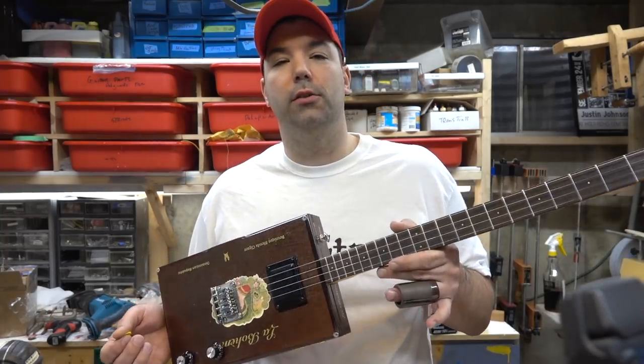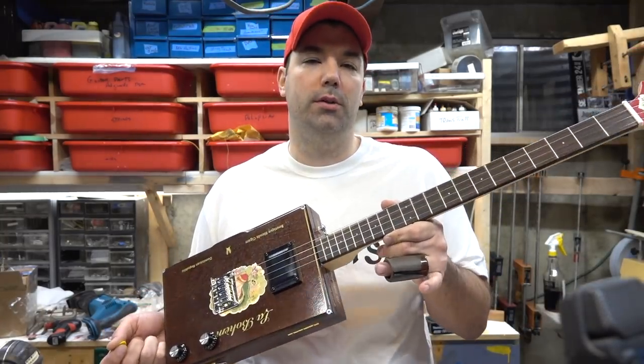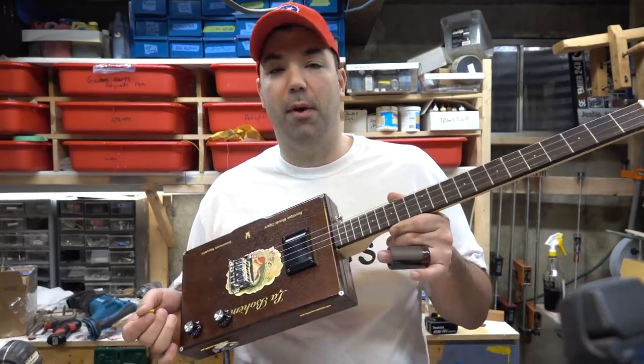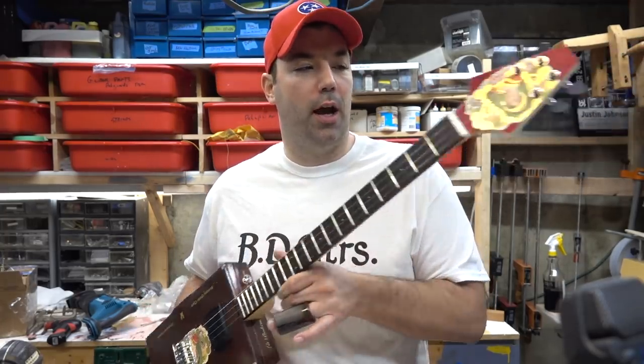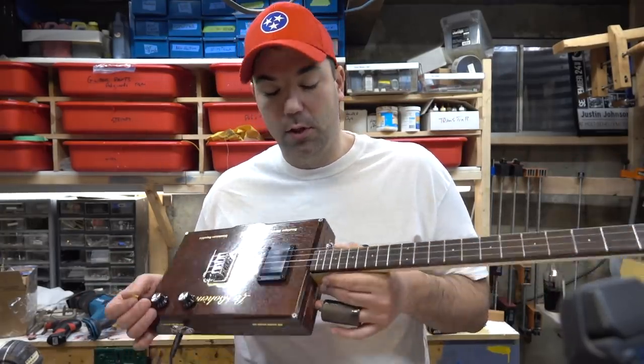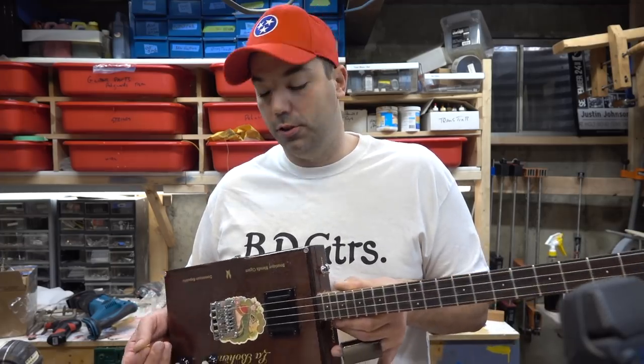Like I said, this is really easy to do — you guys can do this in about two hours on a weekend. You don't need a whole ton of tools, nothing left my bench, no routing. I cut the headstock with a saw and glued it with just a simple clamp and some wood glue.